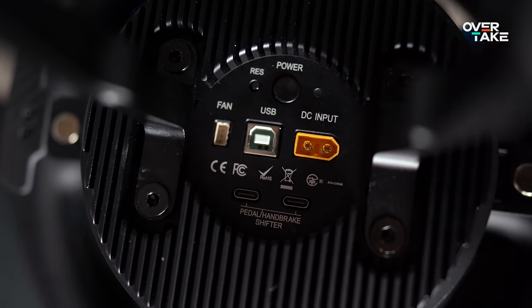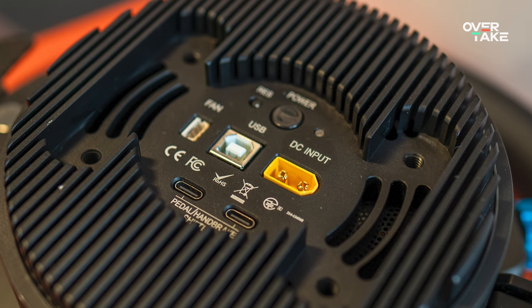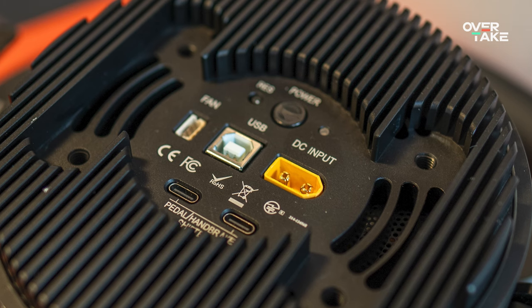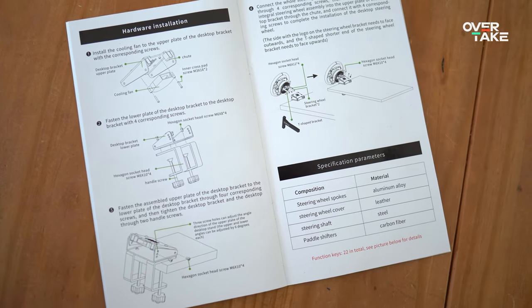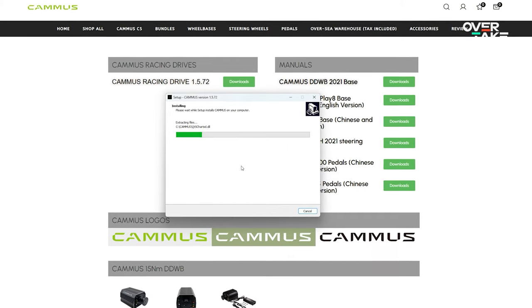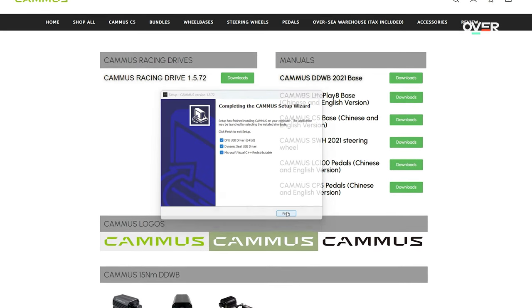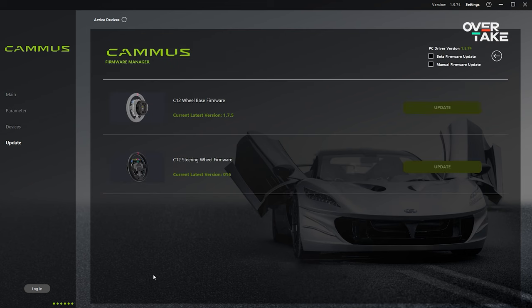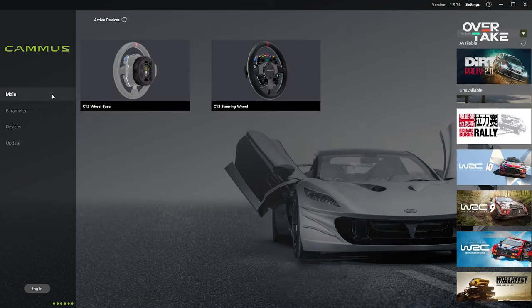On the back are all-important inputs for PC sim racing, including a fan input, USB data port, power, reset button, power button, and USB Type-C for optional pedals, handbrakes, or shifters — hinting at more additions to the Camus ecosystem in the future. Overall, the manual is very easy to understand and straightforward. The Camus Racing Drive software is downloaded from their website, and like many Chinese suppliers, it is not certified for Windows, so you have to force the installation. After installing, updating, and checking the firmware, the wheel is easily recognized.